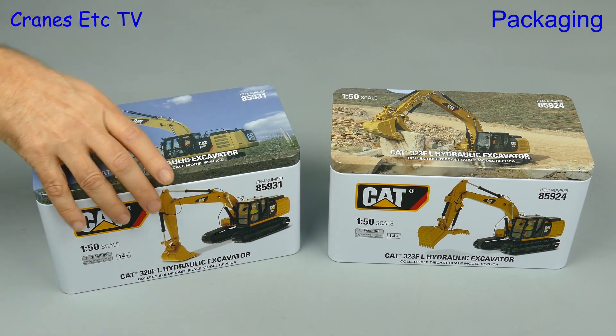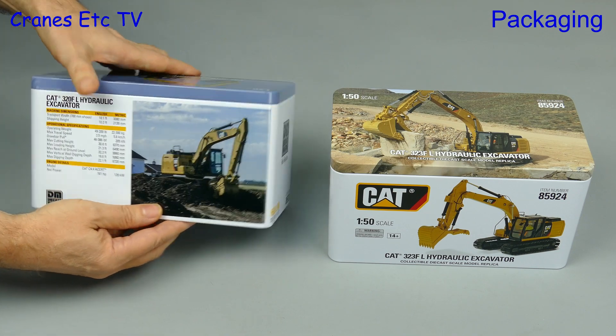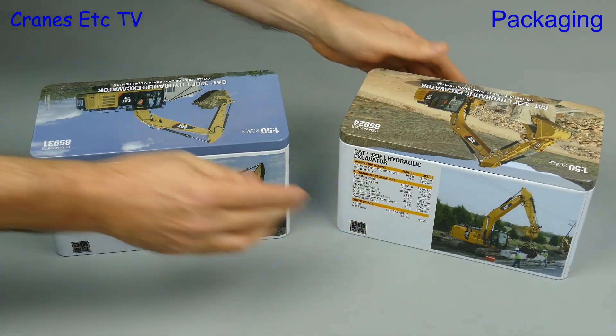They are different cats so it's no surprise they sound different, and the tins are different too with good photos of the real machines and technical details about the machines also. Whatever else you say, these tins are certainly a nice way to present a model.